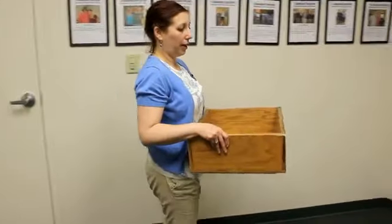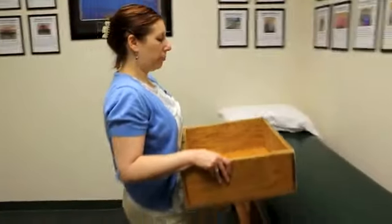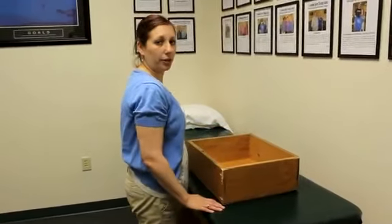So what you want to do is keep it close to your body, turn as a whole unit, come close to the place you want to drop it down on, and slowly drop it down like this.